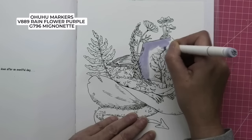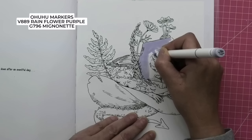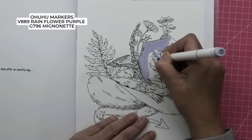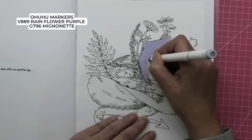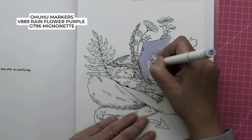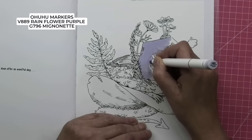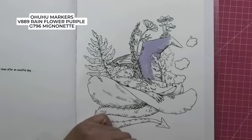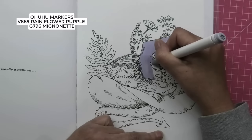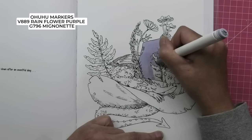I know water-based markers are streaky, but if you go over them with pencil, that pencil covers up a myriad of sins. So the paper likes the alcohol marker — keep that edge moving. I'm just going to switch sides on the nib to get around these little leafy bits.